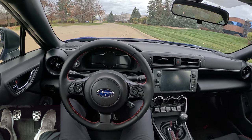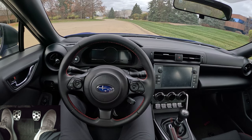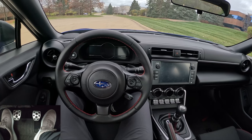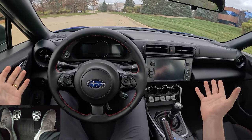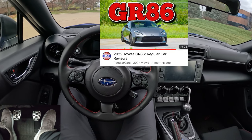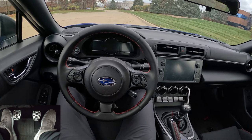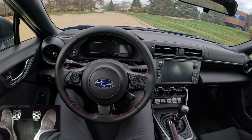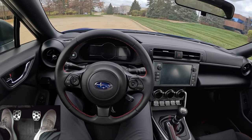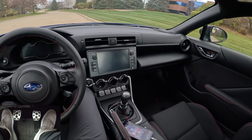Hey guys, today we're back in my 2022 Subaru BRZ. One of my few complaints about this car has always been the poor and kind of lazy throttle response. This is an electronically controlled throttle — it's not a cable throttle like the good old days. I watched a Regular Car Reviews video a few months ago and he alluded that the vehicle had a throttle controller and it helped it feel more cable-like.